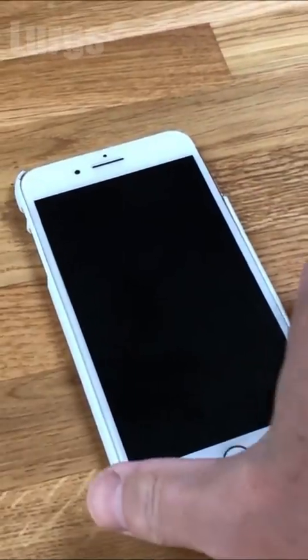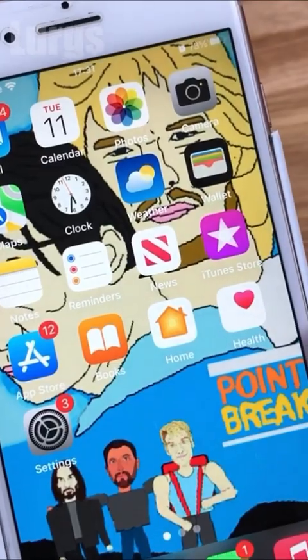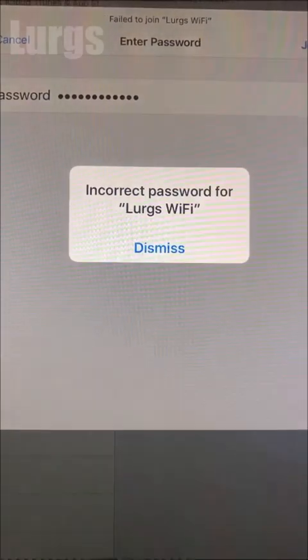Hello everybody, Lurgs here. Welcome to my channel. Today it's what to do if your iPhone won't connect to your Wi-Fi, even though you've definitely got the correct password. I'll take you through a few different steps you can try to get connected to your Wi-Fi.